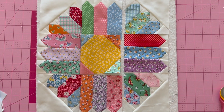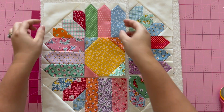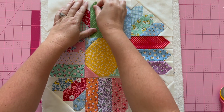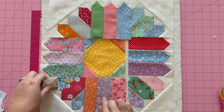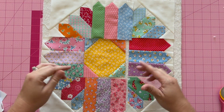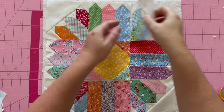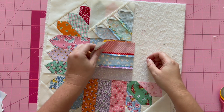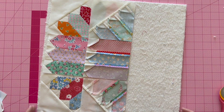I went ahead and assembled these units. Now let me go over the pressing instructions. For this seam, press towards your petal unit. Again, this seam and this one — press towards your petal unit. This way, when we sew the last two seams together, each of these sections will nest. Now we're going to go ahead and assemble the last units together, press, and I'll be right back for the final steps.